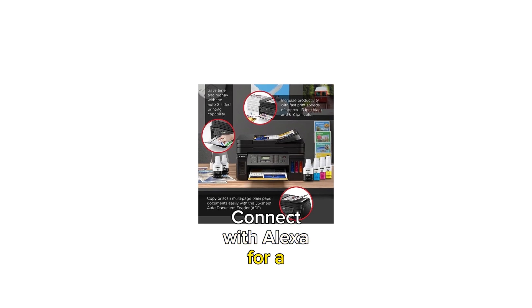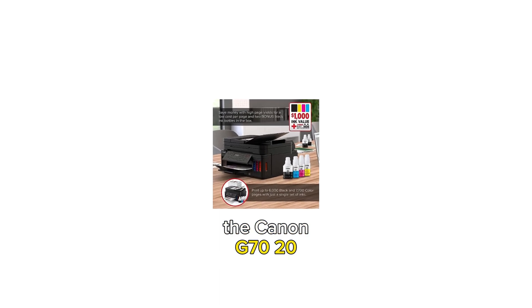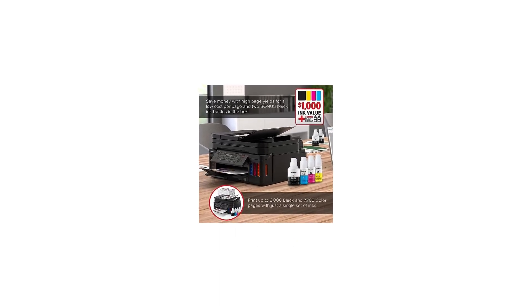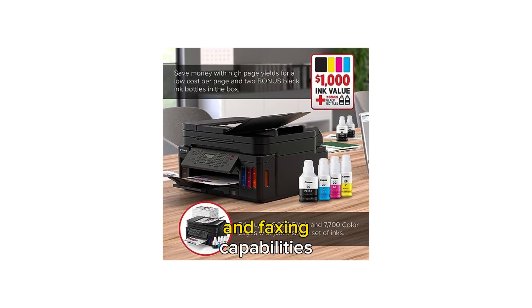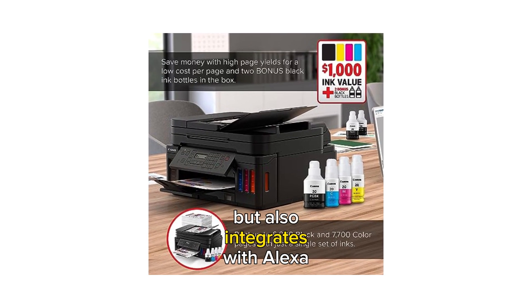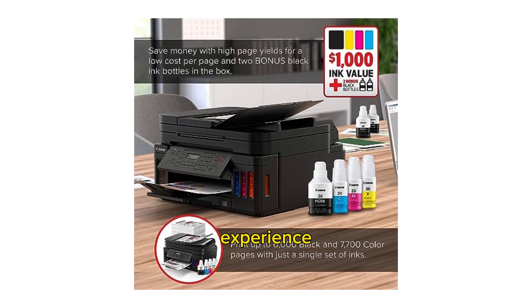Connect with Alexa for a seamless user experience. Effortlessly manage all of your home office printing needs with the Canon G7020 all-in-one printer. This wireless super tank printer not only offers high-quality printing, copying, scanning, and faxing capabilities, but also integrates with Alexa for a seamless user experience.